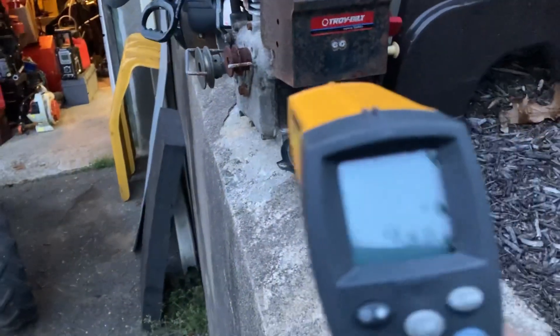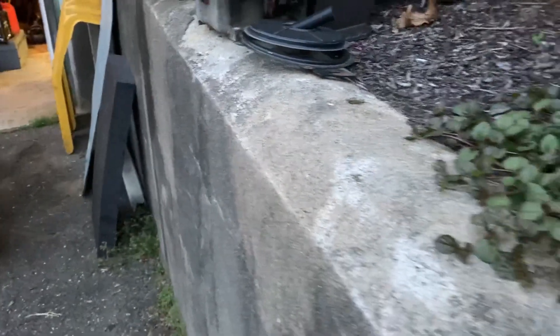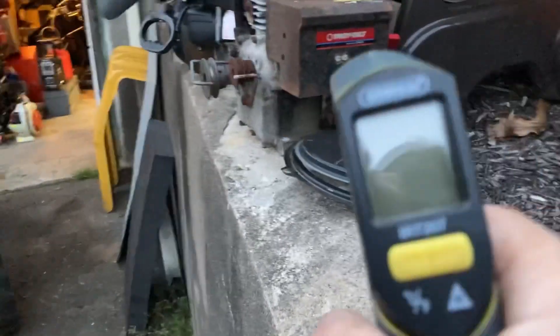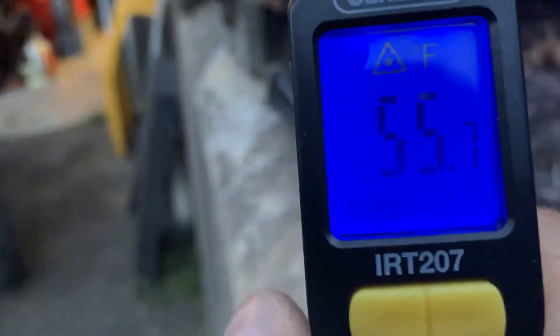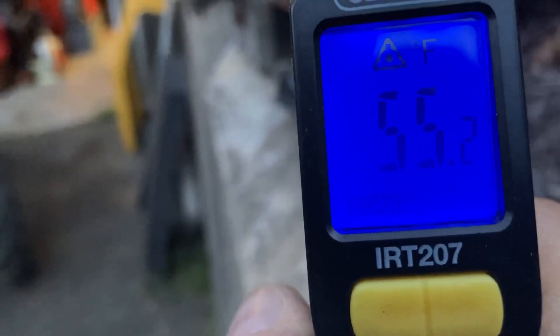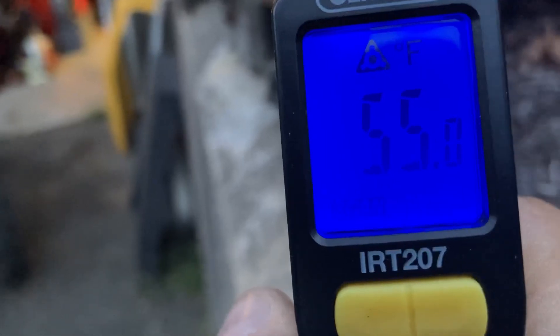Let's try this engine cover here. Here's the Fluke — 53.6, 53.6. Let's try the General. About two degrees difference. So sometimes you get lucky — about two degrees.